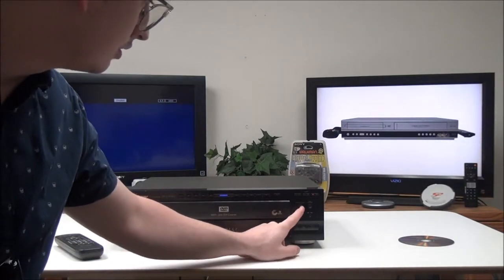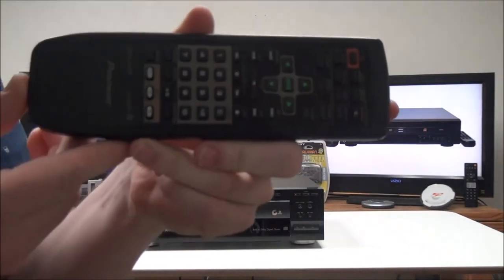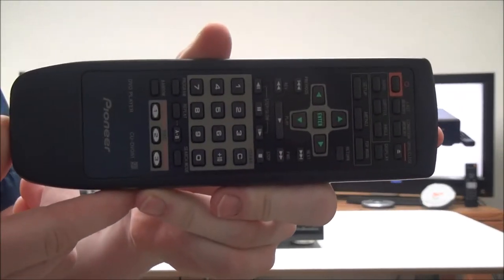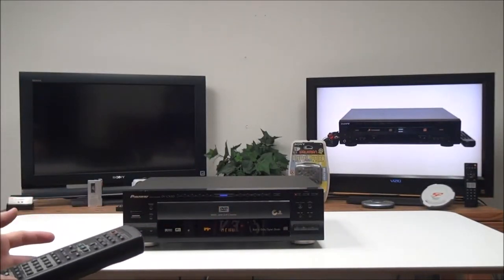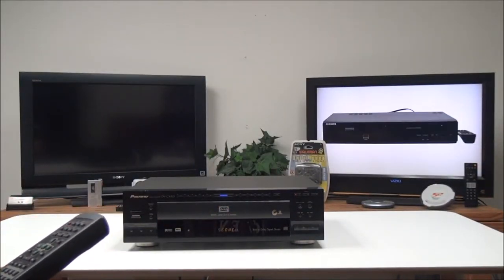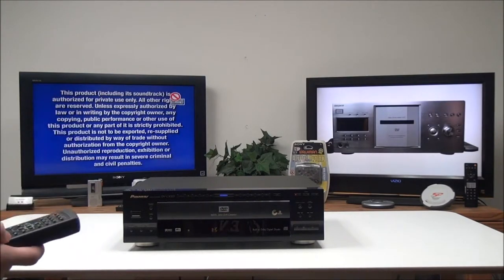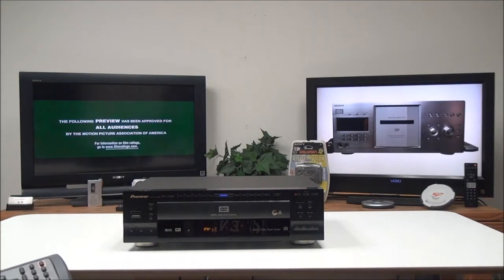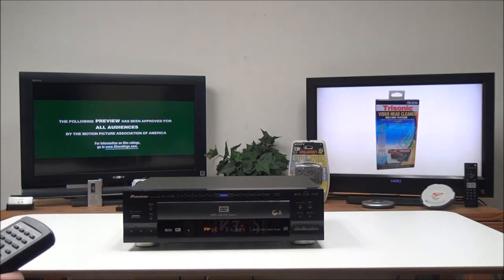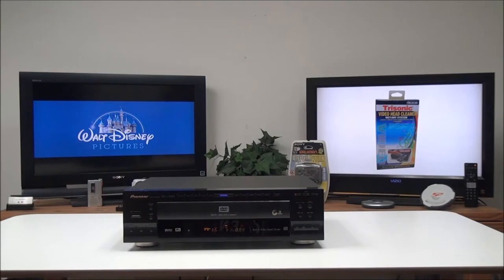We'll go ahead and insert a DVD. On the remote you've got many different functions you can use — you can use the step/slow button to play back your DVD slow, or you can go in reverse slowly. You can also pause it at any certain spot.